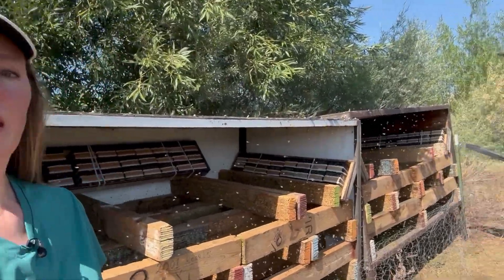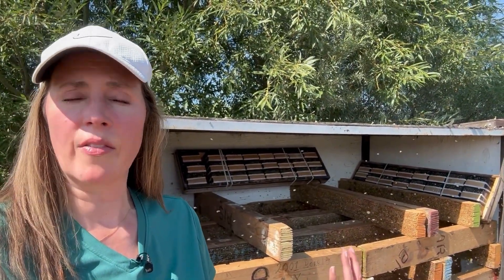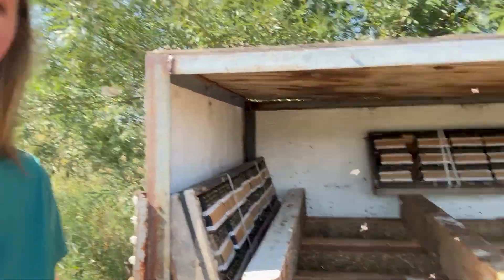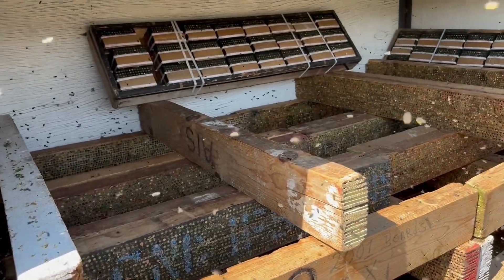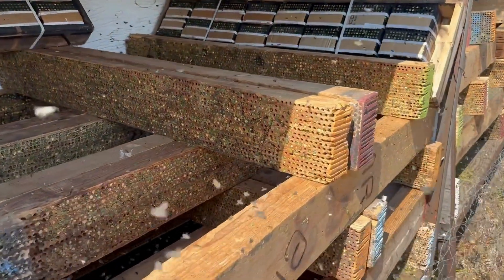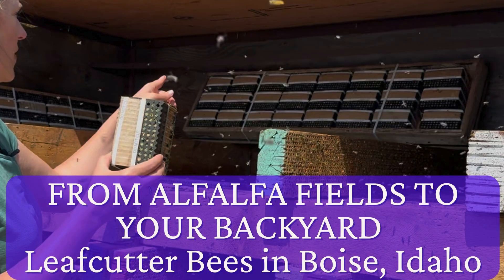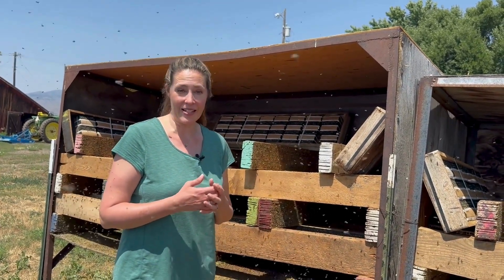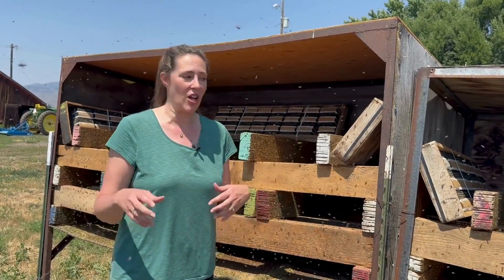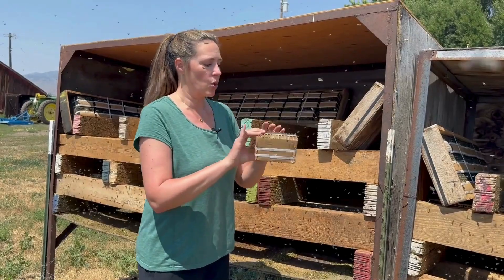We just stopped off at another leaf cutter hut. That is Jim Watts, our owner. He is emptying the loose leaves that they've all emerged from — we want to get rid of the empty cells that the leaf cutters emerged from. Here is this bee hut — you can see some of your leaf cutter bees getting ready for next season and all these little bees. We are out here servicing all of our leaf cutter bee huts, over 120 all over the area, pulling their full nesting blocks and replacing them with empty nesting blocks. I wanted to show you where your leaf cutter bees come from.